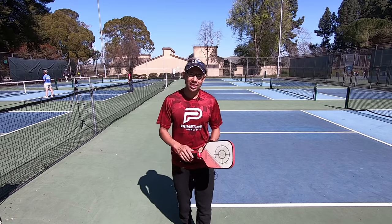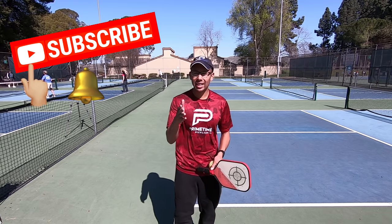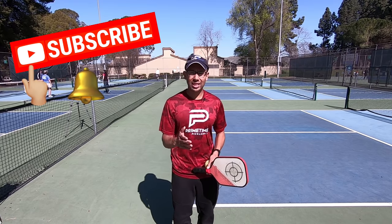Before we get started, if you're not subscribed to this channel, hit that subscribe button and also that little bell icon so that you can be notified every time we release a new video. Alright, so let's get started.